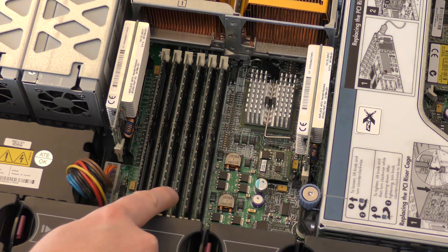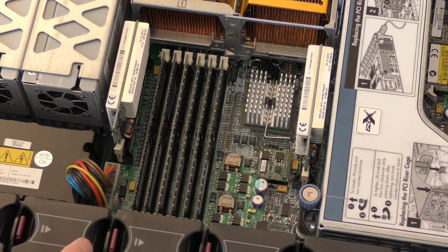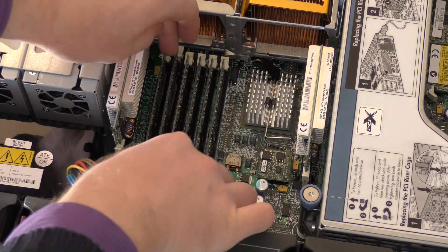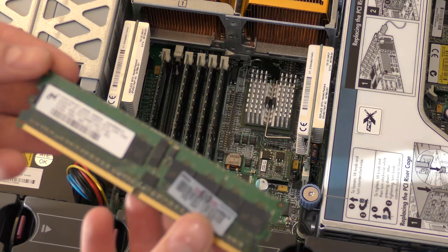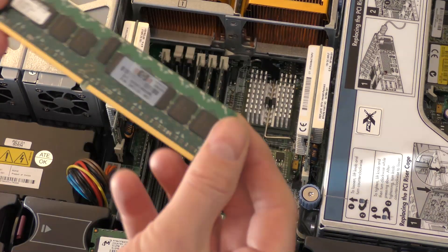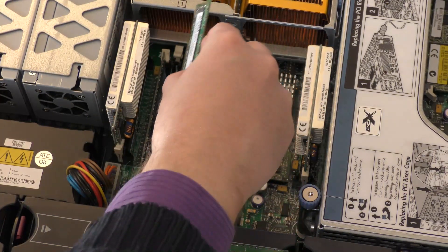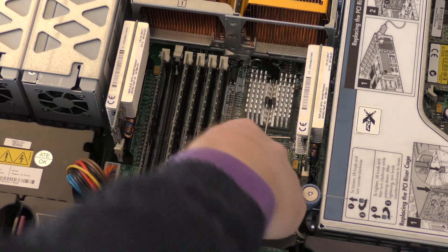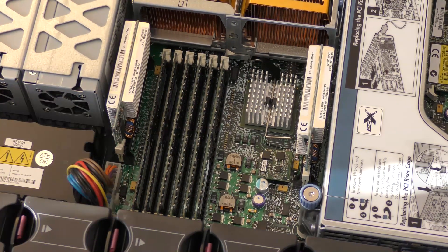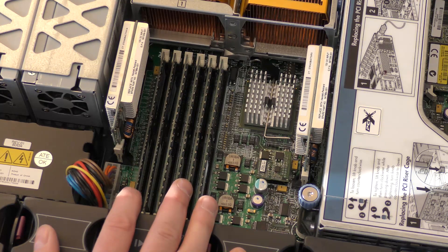Right beside the CPUs is the memory. This is DDR2 RAM — PC2-3200 running at 400 MHz. It's not particularly fast memory. The server has six memory slots. I know the slot with a 512 MB module is there, and the one beside it is a 1 GB module. So this server is equipped with five gigabytes of RAM total.